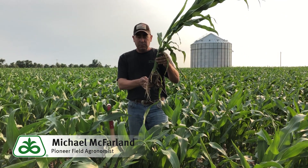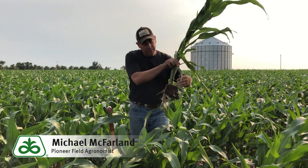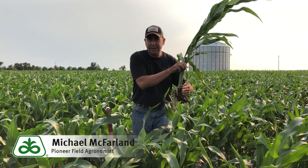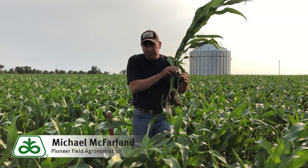What we can do from here on out, we've got to keep this field wet to get past this. We've got to soften up this sidewall compacted area so that root system can get out of that and not be restricted.